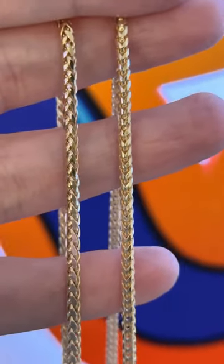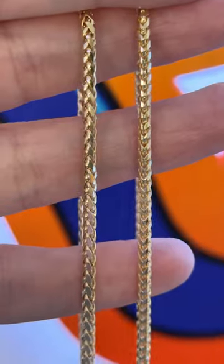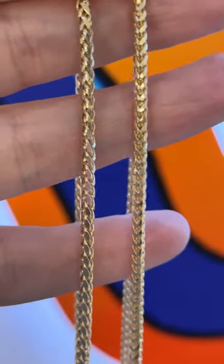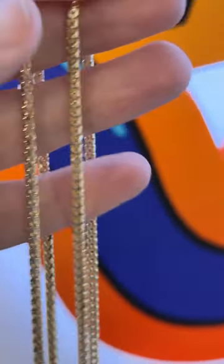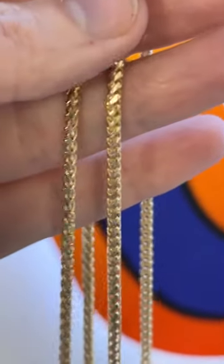Doing a side by side comparison, the Wheat Franco on the left hand side looks a little bit more fluid. It looks like actual woven pieces, as opposed to the Franco, which has a steampunk mechanical style look to it.